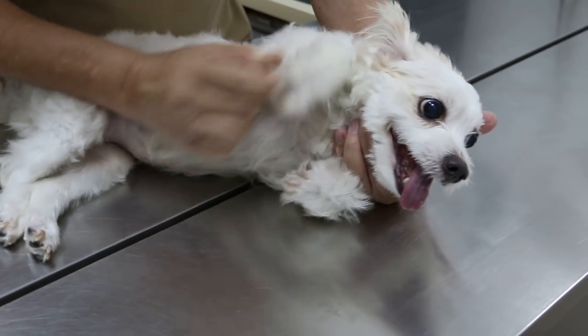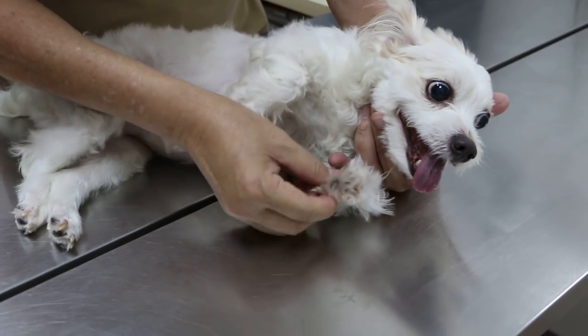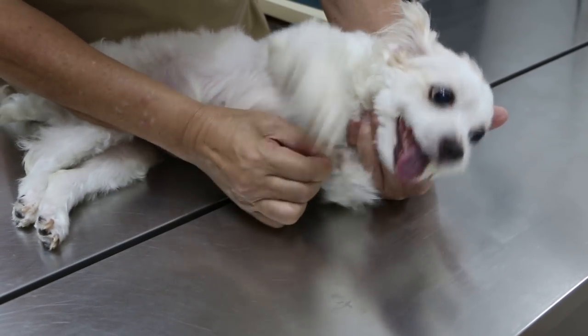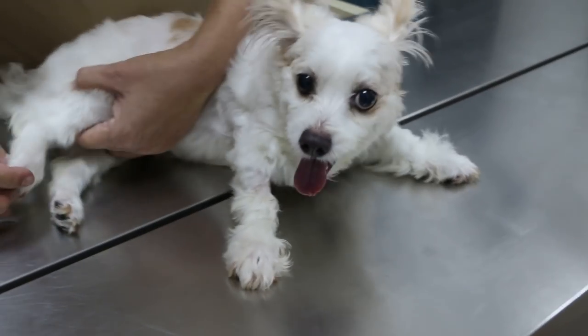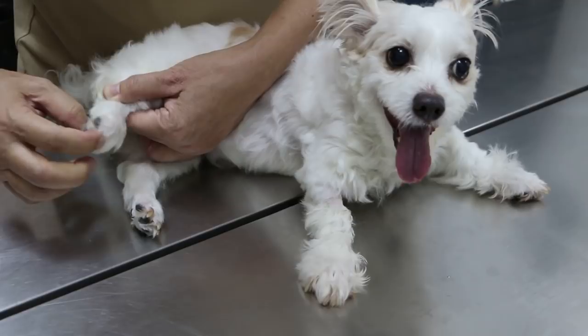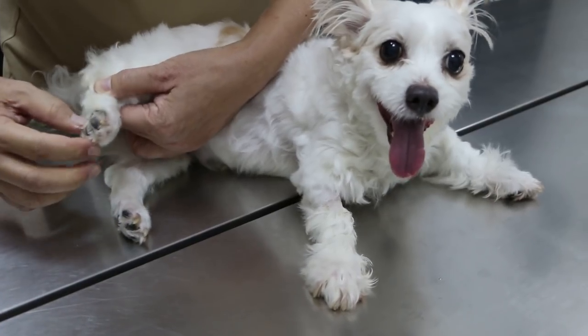Compare to the front — if I pinch normally, the dog will retract. You can see there, it withdraws the leg in pain. So this is present in the front. Now the same thing on the back — you see the dog doesn't bother, not bother at all. There's no reaction at all.